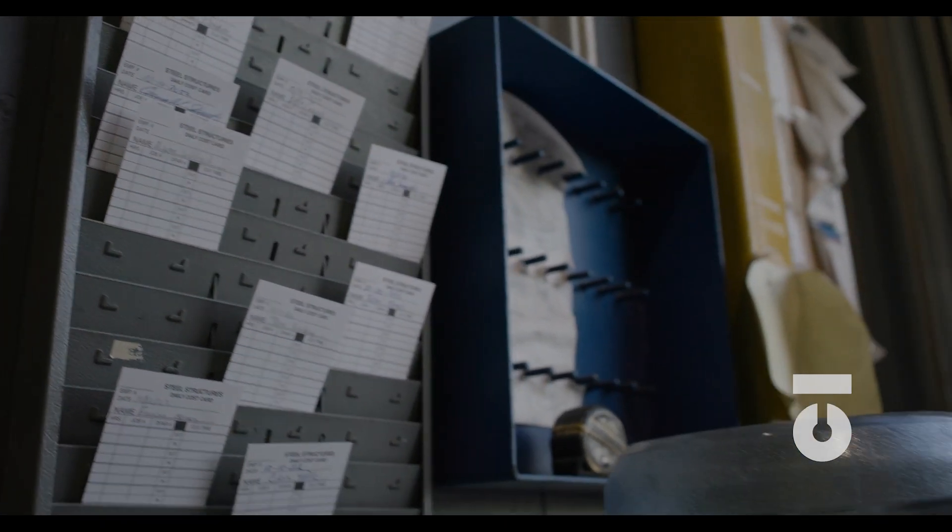Now we just need material. The arrival of our purchased material marks the beginning of the fabrication process. Punch those time cards — it's time to get to work.